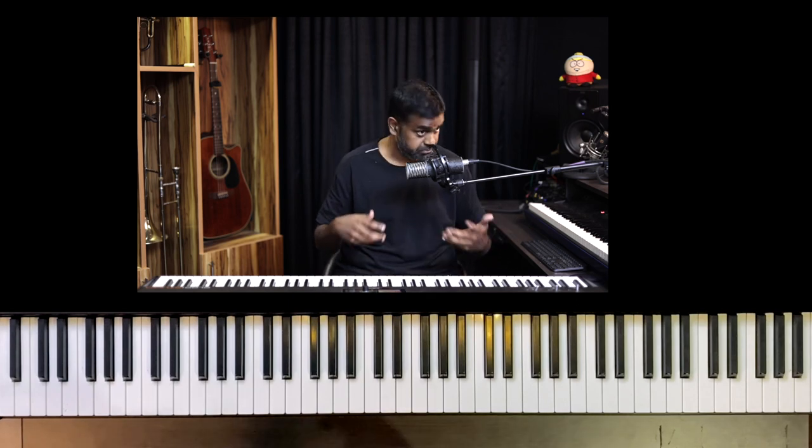Hi everyone, welcome back. In these four remaining parts of my 10-part reharmonization series, we are going to continue with the song Hallelujah, which has served us so well with the previous six parts. Don't forget to watch part one and part two if you've stumbled onto part three through the YouTube gods. All relevant videos will be linked in the description.